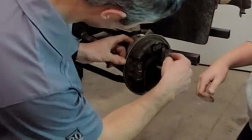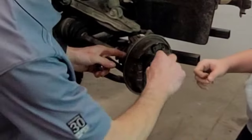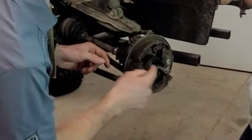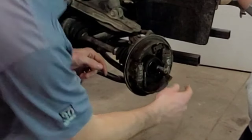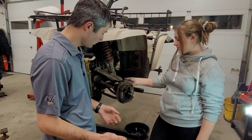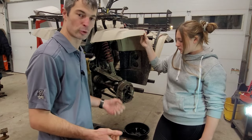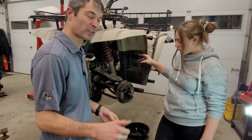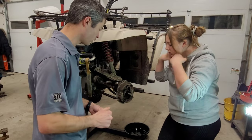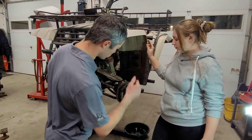Simply all we need to do is remove these two springs, and then there are these retaining clips as well. Once that's removed, the old shoes will come out. We'll put the new ones in and then adjust them on either side. These are not self-adjusting, so you will have to adjust them from time to time — you'll see that in the feedback of the handlebar. It'll go right down to the handlebar if there's not enough adjustment.